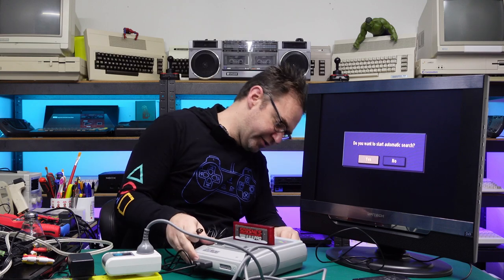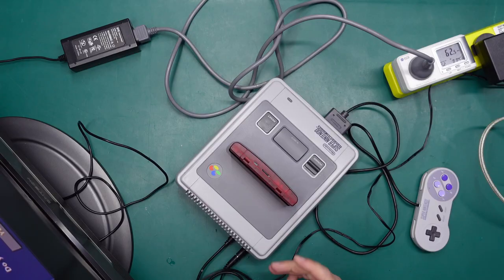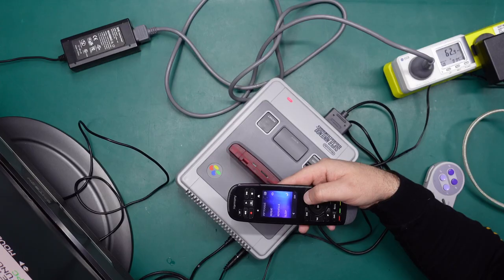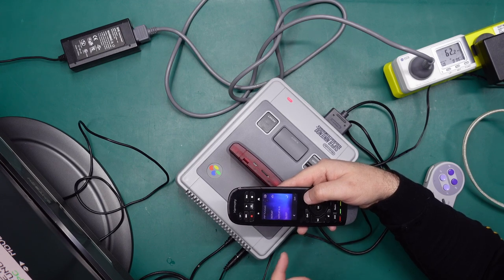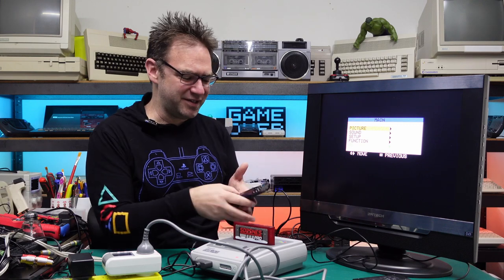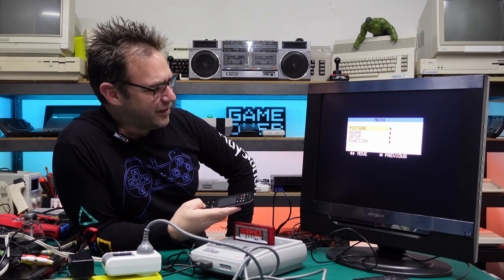For testing I'm going to use the Super Nintendo because it outputs all those different video options. Let's start with analog RF. Interestingly, pushing the menu button on the universal remote accidentally changed the color of some LED strip lights behind me — they must use a similar frequency encoding. Hopefully they don't go crazy.